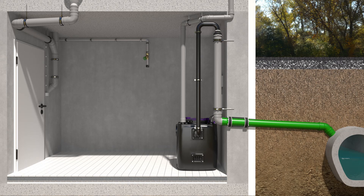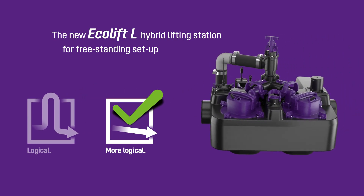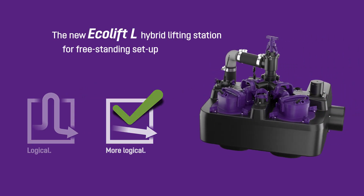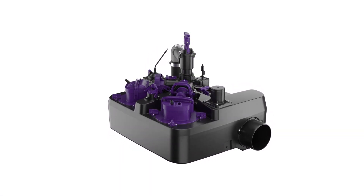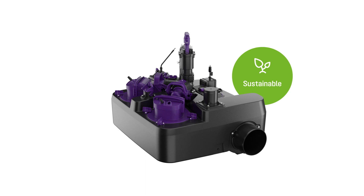Lifting stations are often installed for the drainage of basements without this being necessary. If there is a gradient to the sewer, we have an alternative — sustainable and efficient without any rerouting. This is the new Kessel Ecolift-L hybrid lifting station for free-standing setup. It is the ideal solution for sustainable building and energy-related renovations.